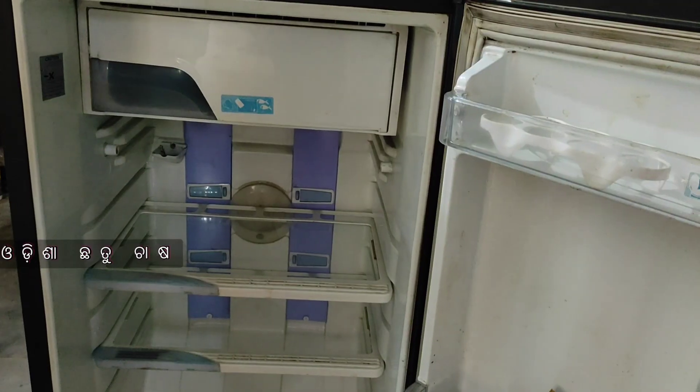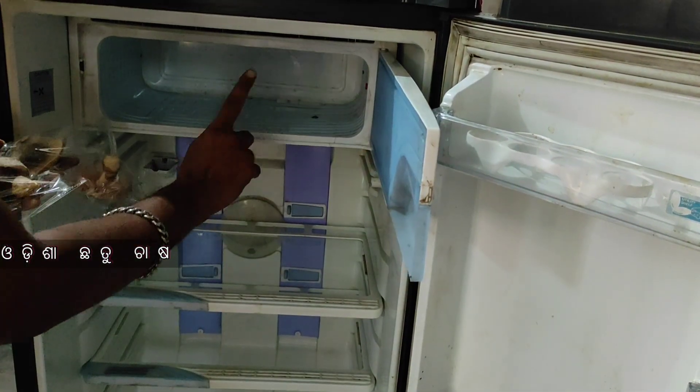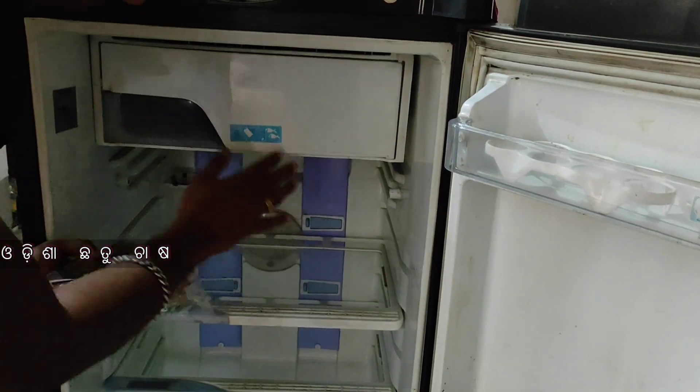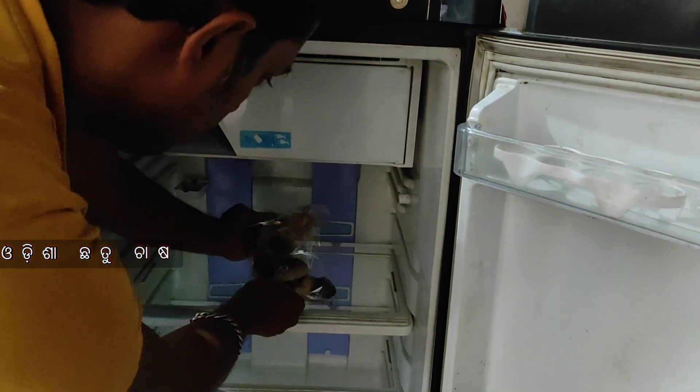This will not be stored in the freezer. In the freezer it will be sealed, but it will not be stored in ice. This is 15 degrees Celsius — it will be sealed at the minimum cold.